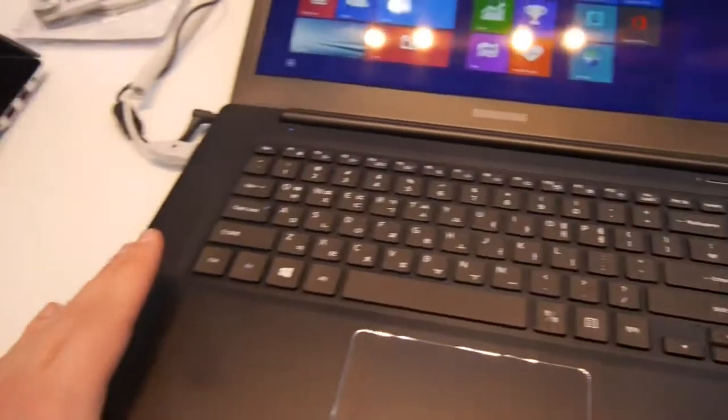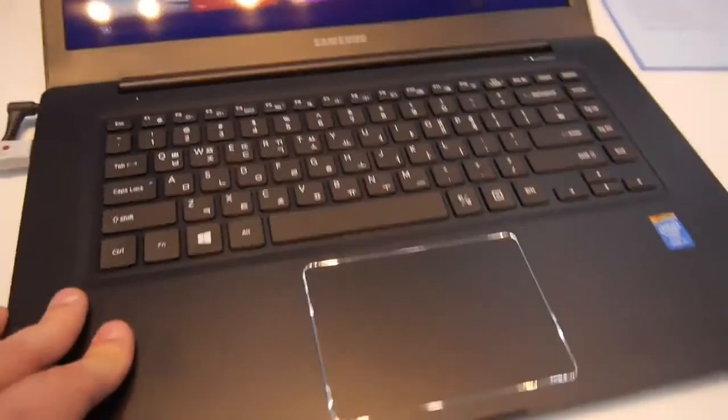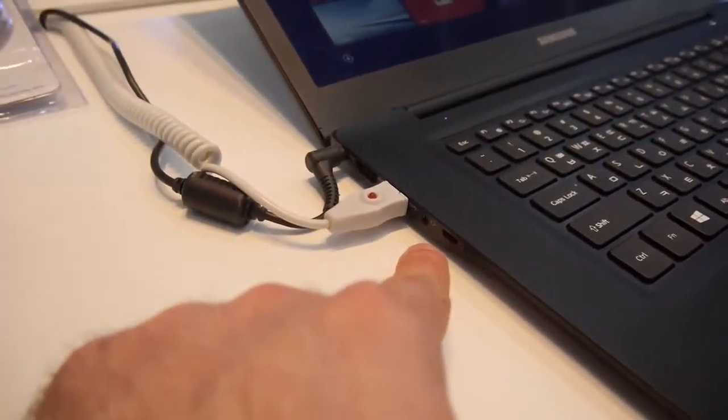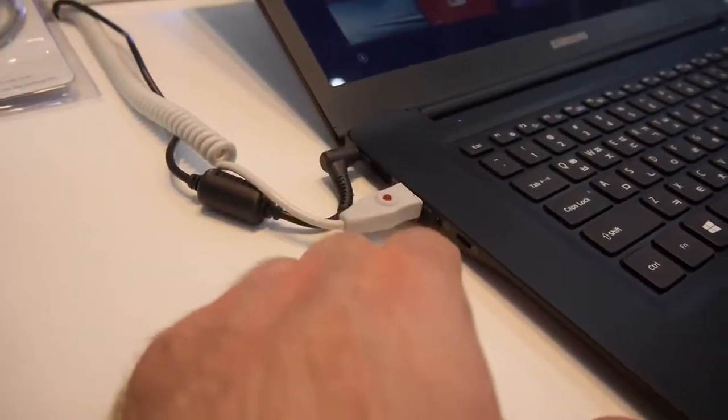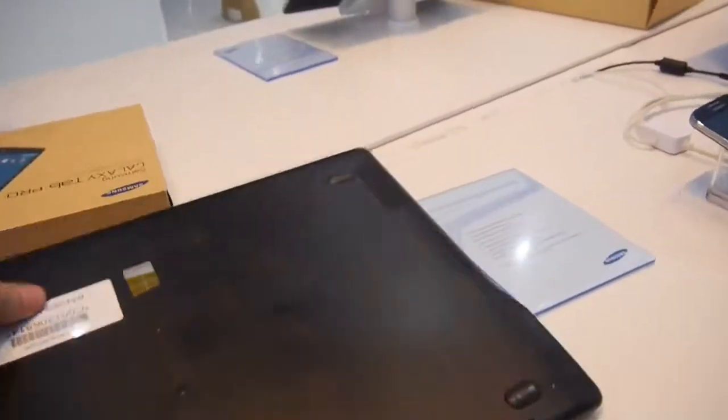We have a Korean keyboard here since we have a pre-production model on display right now. It's looking quite good. There's also a mouse switch, and on the other side we have a network port, headphone and microphone combo jack, USB 3, HDMI, and the power connector.